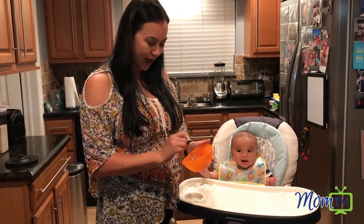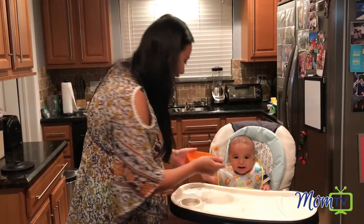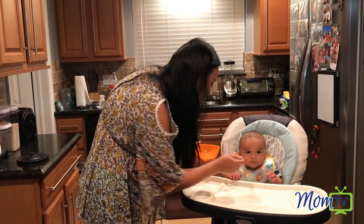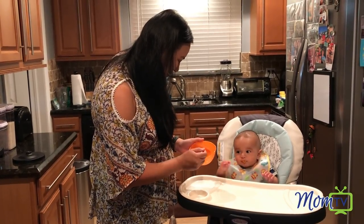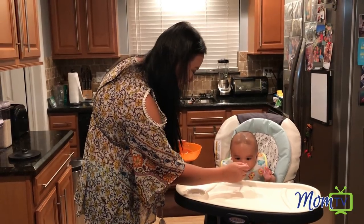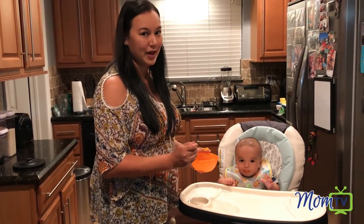We went ahead and finished up — we have our sweet potatoes here. I'm really excited and we're gonna go ahead and feed baby. What do you think? What do you think of the Baby Bretza? Is it good? Oh, I think he likes it. Baby approved!